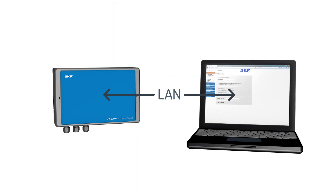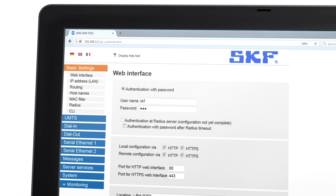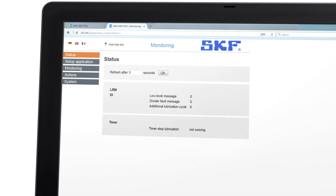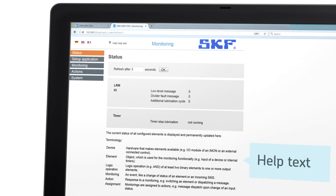LRM2 provides a plug-and-play solution. No special software is required, and system information can be accessed using your web browser. It's easy to add new contacts using email addresses or phone numbers. Monitoring options can be set in a separate window, and help text can be displayed for all functions.